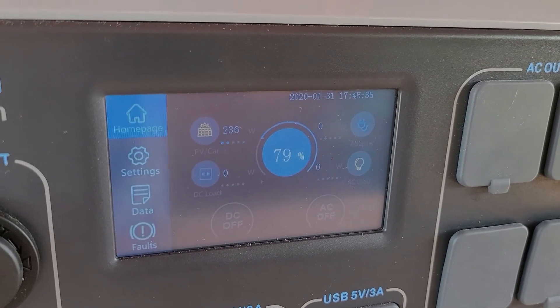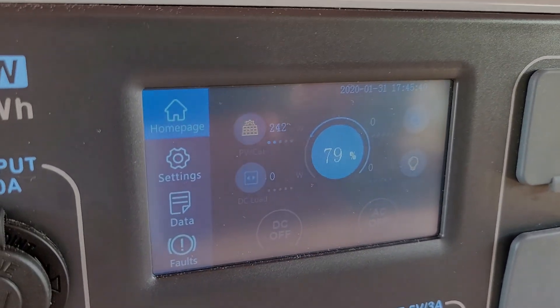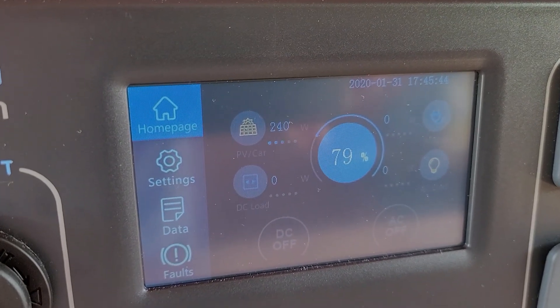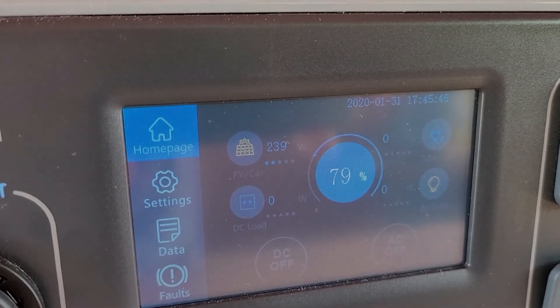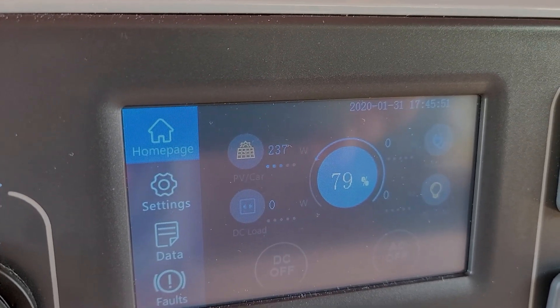We're at 79%. Current time is 11:34, so we're about an hour later. Still charging at around 240 watts. We'll check in again.